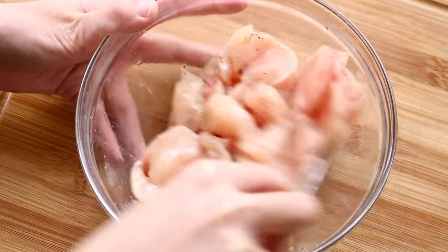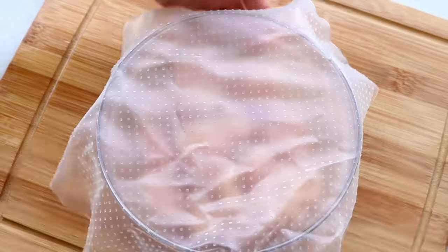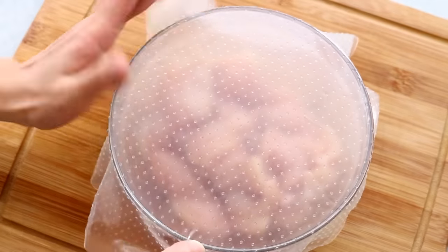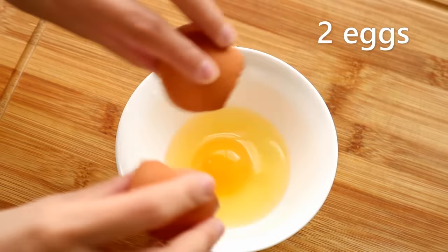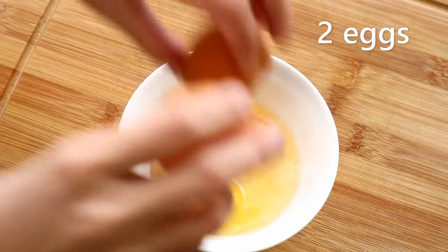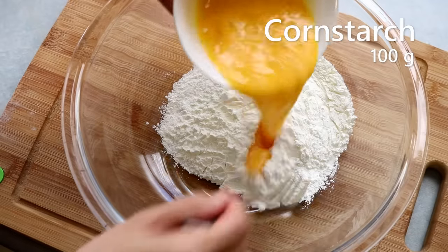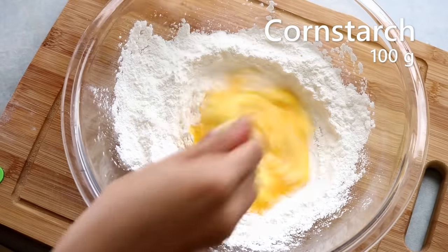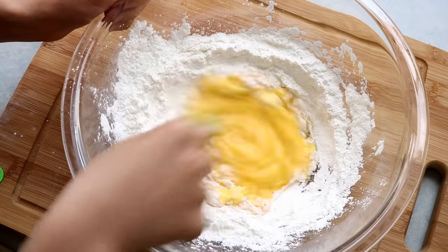Just mix everything until the chicken has absorbed all the liquid, cover it, and let it sit in the fridge for at least 30 minutes. Next, let's make a batter. Crack in two eggs, beat them well, then mix with 100 grams of cornstarch. Use a fork and stir continually — the cornstarch might clump up at the beginning, just keep going.